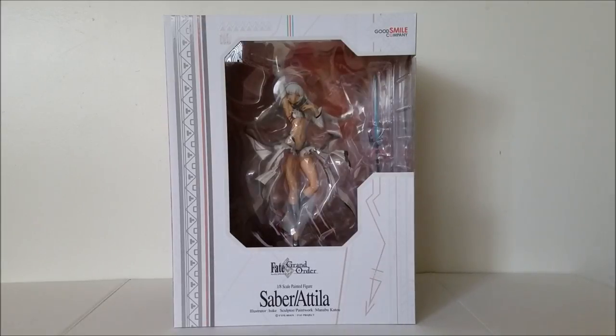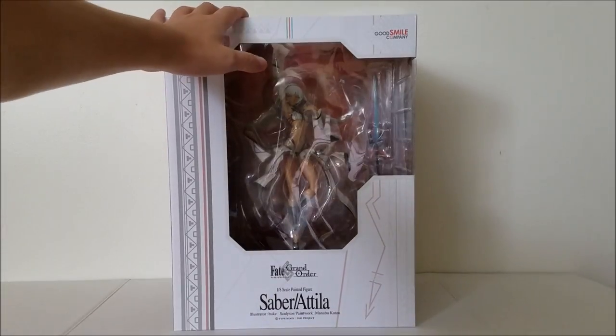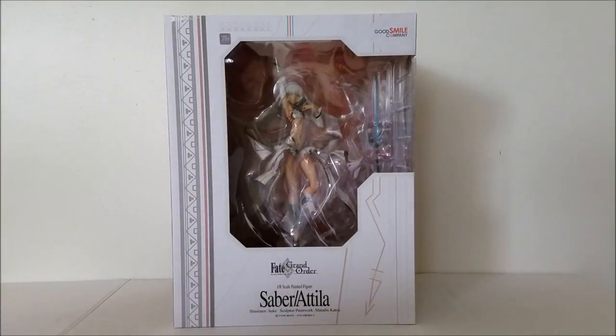Hey, how's it going everyone? This is K Collections and another figure unboxing video. This one's Attila or Altera, whichever you want to call it, from Good Smile Company. This is actually a figure I've been looking forward to for a very long time. It looks great. I could tell from the figure there may be a QC issue on her weapon, but we'll see.